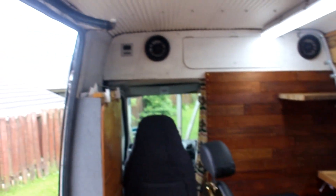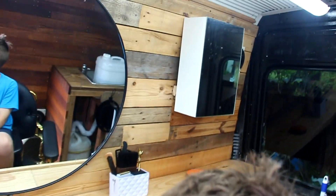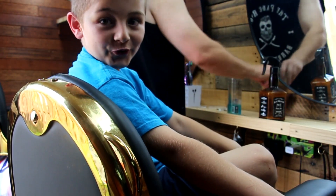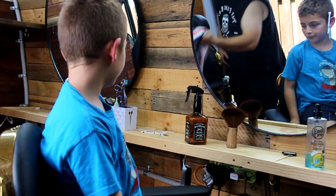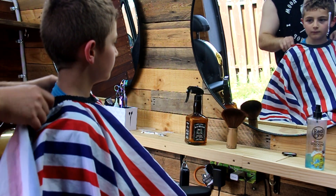The solar power lasts me about five hours or five and a half hours without any sun. I'm gonna go ahead and set up the camera. So guys, I'm gonna do a haircut in my barber truck - see how this goes.